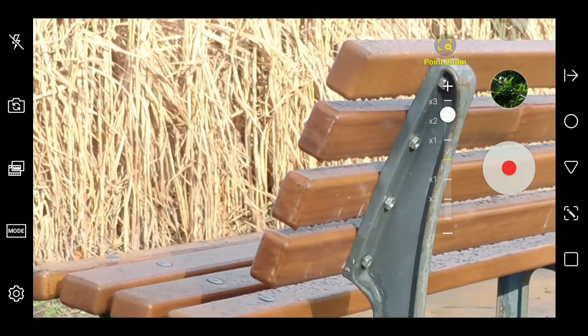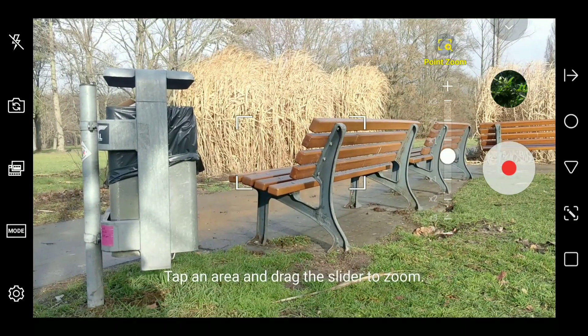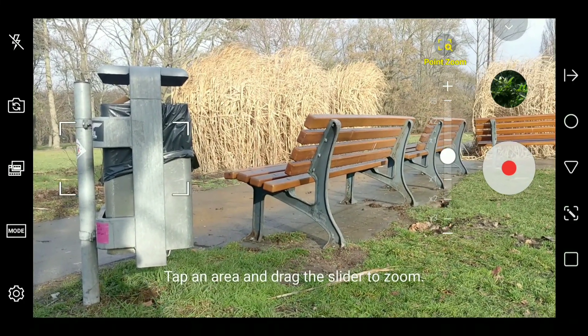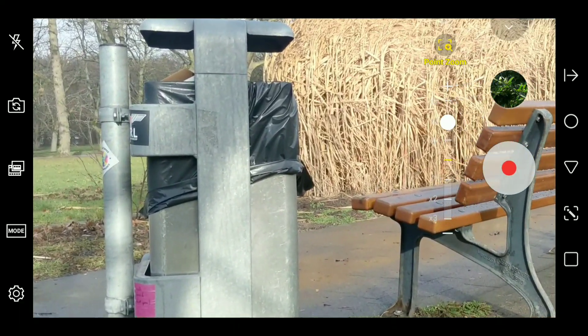The other interesting thing is that you can zoom in to certain points of the image and not just to the center of the current frame. So you tap on the area you would like to zoom into and you will see that the zoom goes off-center to the point you selected.